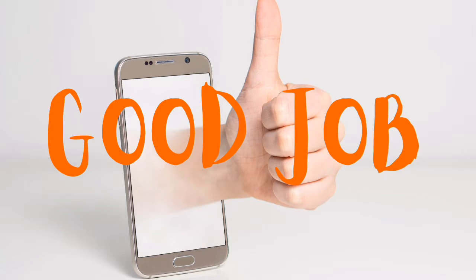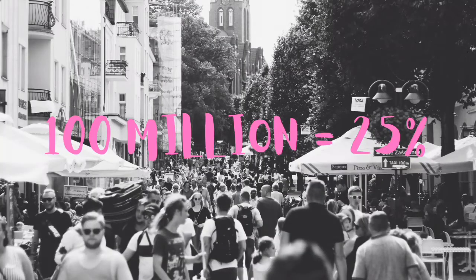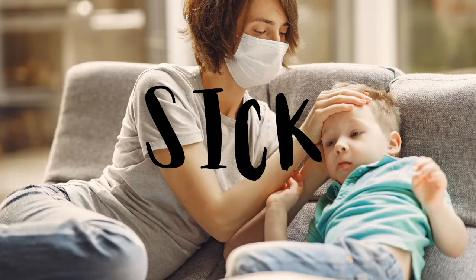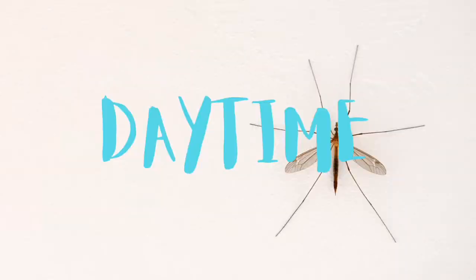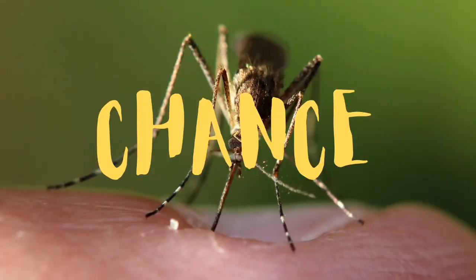Each year 400 million people in the world get infected by dengue mosquitoes, and 25% — meaning a hundred million — become sick after being infected. If you are thinking that dengue mosquitoes only bite in daylight and mosquitoes in your house only come at night, you are wrong. Dengue mosquitoes can bite in both day and night.